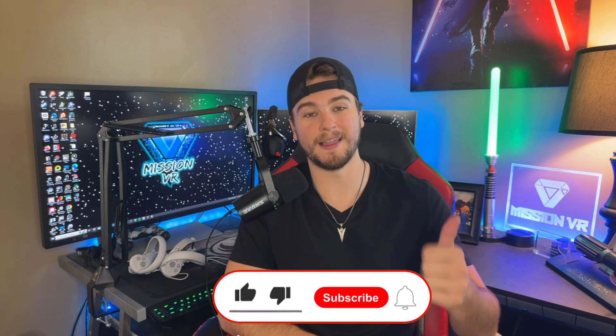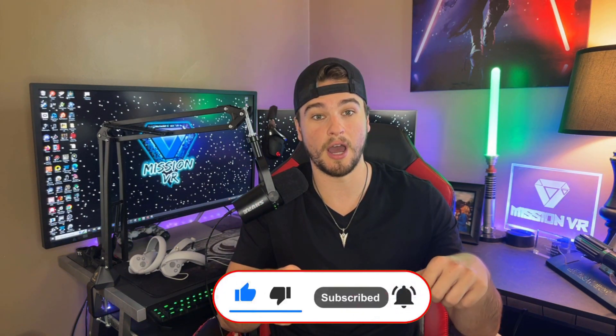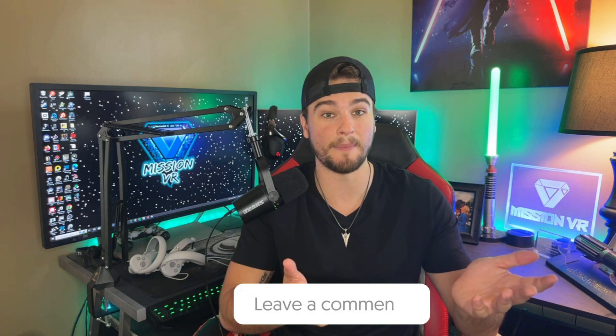Make sure you drop a like on this video, subscribe to the channel, and leave a comment on what you think of the Pico 4. Are you pleasantly surprised? Are you happy with it? Are you looking at the next version when Pico brings out the Pico 5? The Meta Quest 3 is coming around the corner, so they're going to want to stay competitive, and I'd imagine we'll be getting an upgraded version probably within a year from the date of this video.